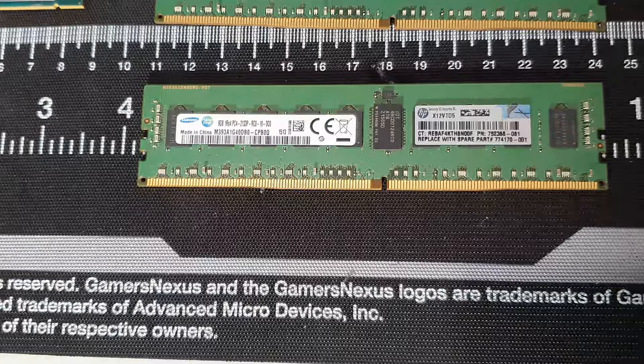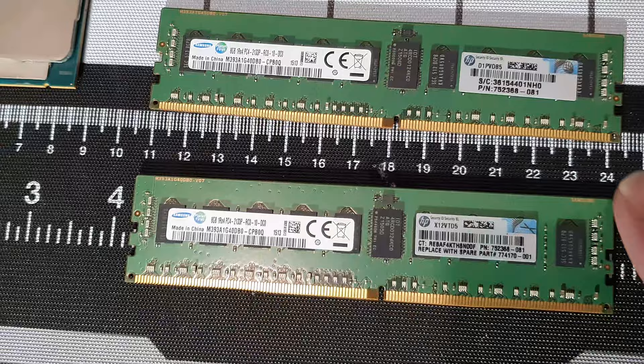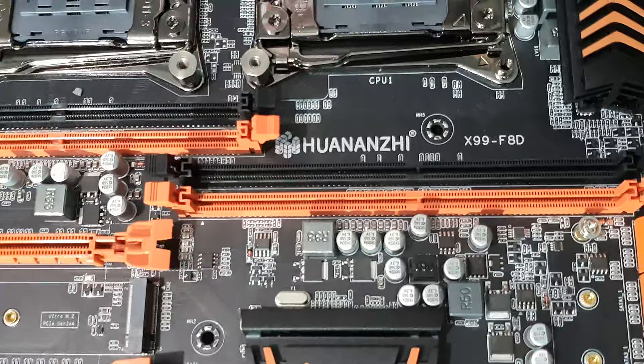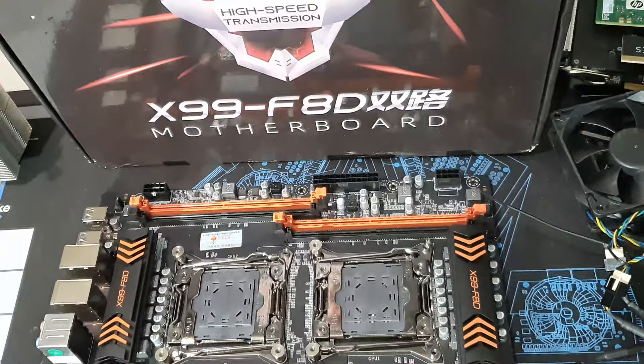As you can see, eight sticks of RAM rated at 2133, and it does have your parity module. We've got eight sticks of RAM, and we're using the X99F8D motherboard — that's basically going to be the motherboard of the TrueNAS server. Over here we've got the C-Sonic power supply.